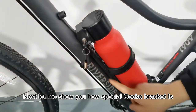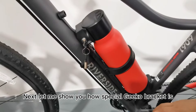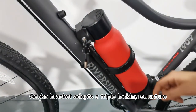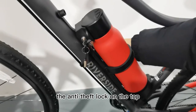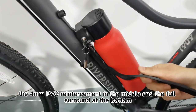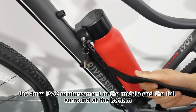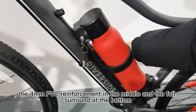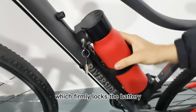Let me show you how special the GCO bracket is. The GCO bracket adopts a triple locking structure: the anti-theft lock on the top, the four millimeter PVC padding in the middle, and the four-point surround at the bottom, which firmly locks the battery.